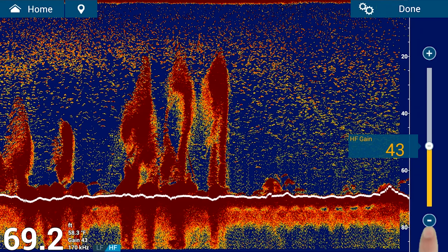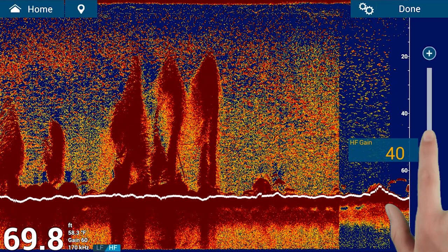Increasing the gain in deeper waters may allow you to see targets you may have missed. Decreasing the gain in shallow water helps to clear any unwanted clutter from the screen.